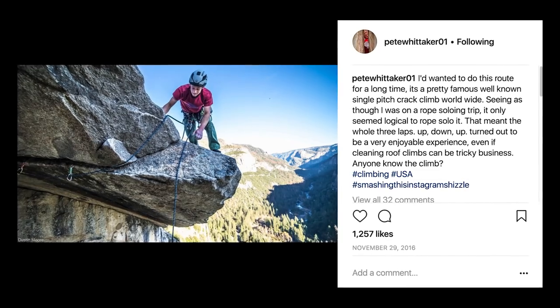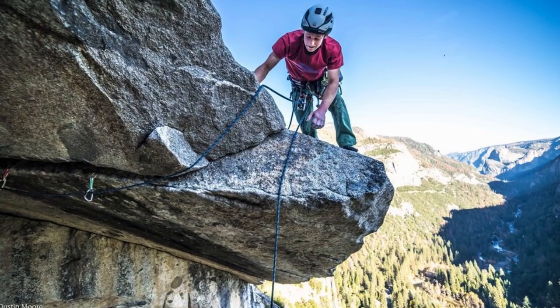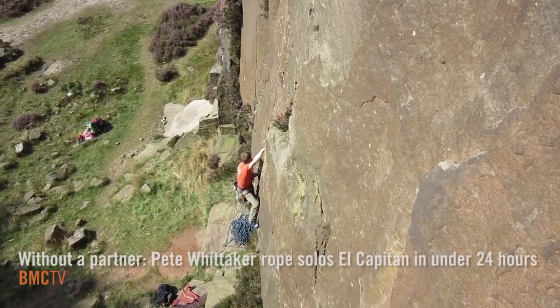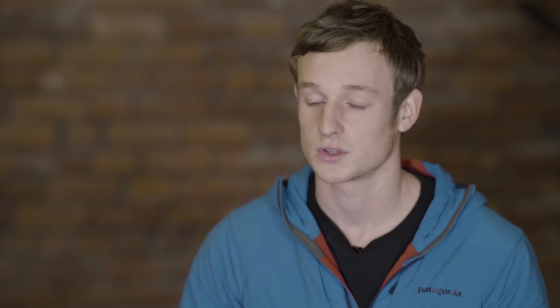Rope soloing is essentially a form of climbing but doing it by yourself, and it's obviously very different to climbing with a partner because you have to do everything and everything is controlled by you. Essentially, the basics in a technical way are: you fix the rope at the base of the route or at the anchor, and then the rope comes from there statically up to a solo device — there are loads of different solo devices you can use — and then from the solo device the rope comes back out and that's your spare rope, which goes down to the floor.